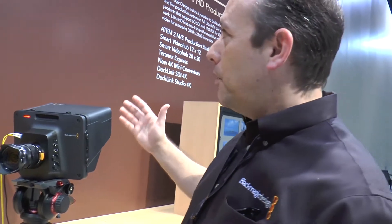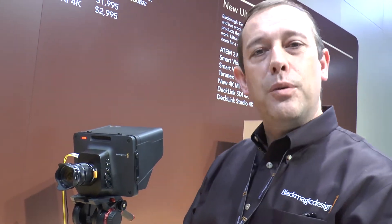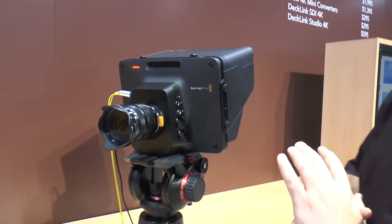I'm Simon Westland of Blackmagic Design here on our booth at NAB 2014, and we're showing the new Blackmagic Studio Camera here at the show. This is going to be available in two models: an HD version which is shipping immediately for $2,000, and we also have a 4K version of this camera at $3,000. I'll take you through some of the features of this camera.